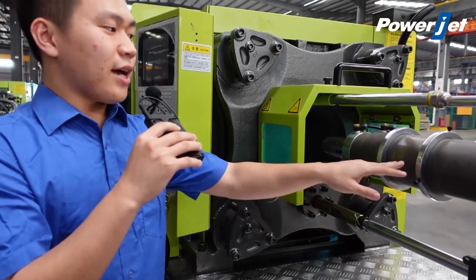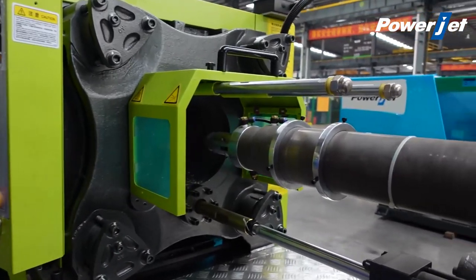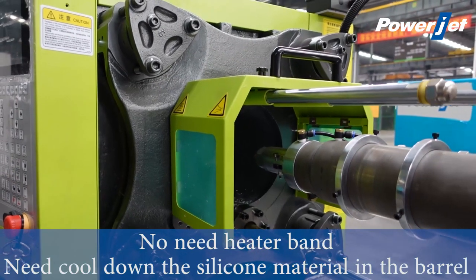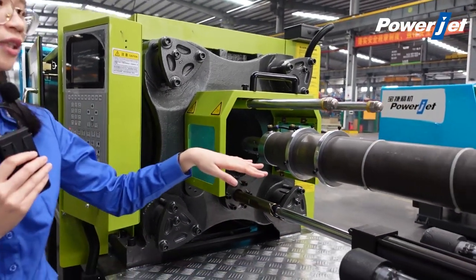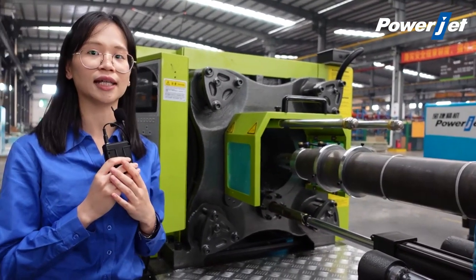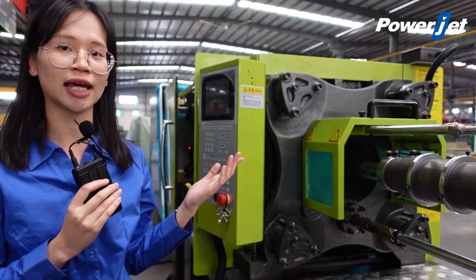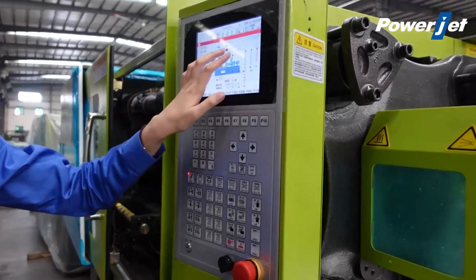I noticed that there is no heater band on this machine. What is this structure for? Because, different from most plastic materials, silicon material will only be formed after being heated. So before injection, we need to cool down the temperature of the silicon material using this water cooling. Usually we connect tap water to cool down the material. While injecting, we need to raise the temperature of the mold cavities. We can see the real-time temperature of the mold cavities on the screen.